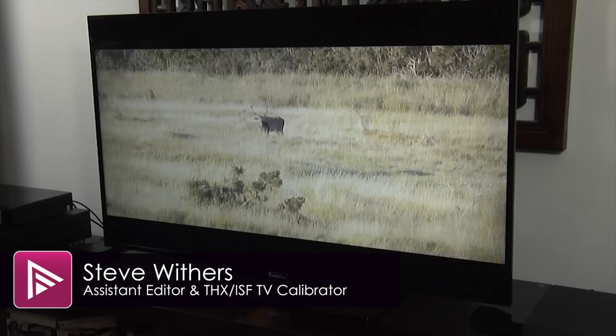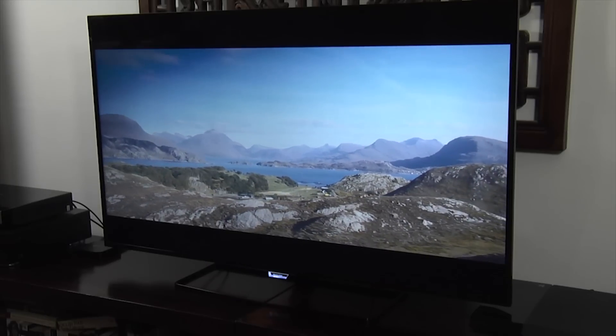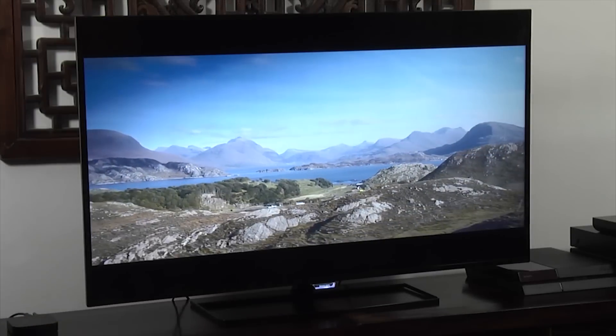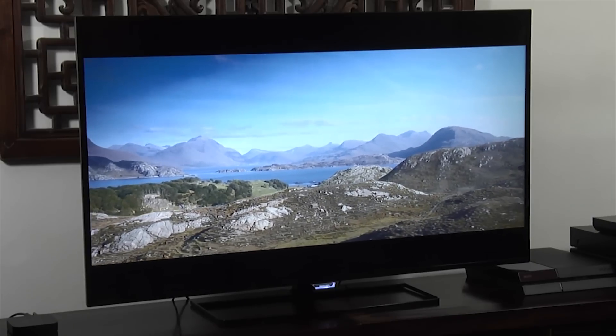Hello and welcome to another video here at AVForums. This time we're taking you through our recommended picture settings for the Philips 50 PUT6400 Ultra HD 4K LED LCD TV.